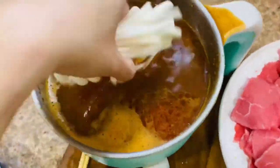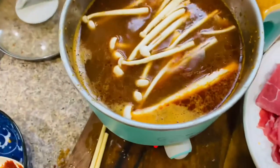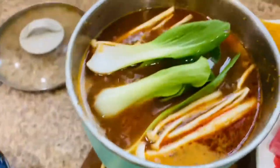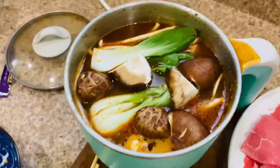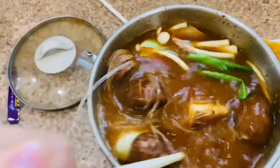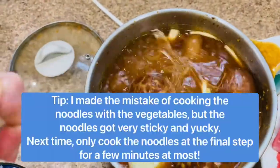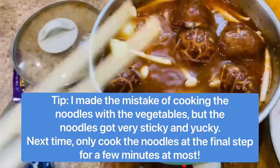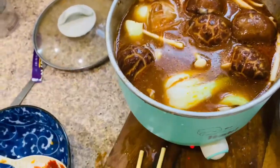Now I'm adding in some mushrooms, some baby bok choy, more mushrooms, and some noodles. I'm probably just going to cover this so it cooks a little bit more.